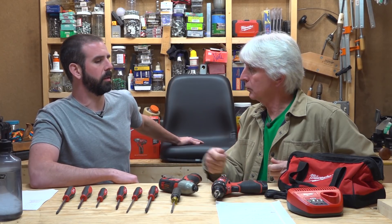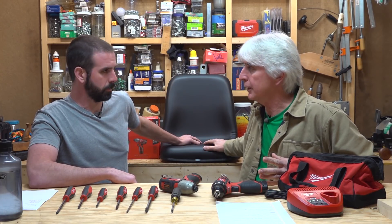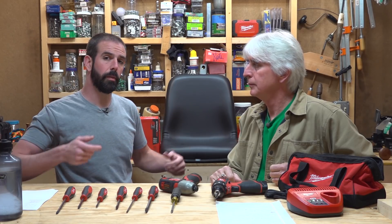His dad ran a store for years doing the same thing, but they sold that and he decided to go online because that's where everything's going. He's providing lots of Kubota parts that are hard to get — hydraulic pumps, hitch pins, draw bars, seats for various tractors. This seat fits a lot of different models; we'll have a link to this seat and a list below of all the tractor models it fits. It's a direct fit, not a universal seat — Kubota BX and B series tractors, most all the B series, and it fits the BX25. You literally unbolt your old seat and bolt the new one on.